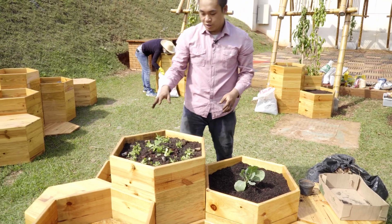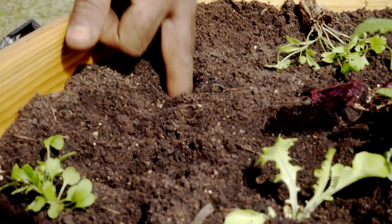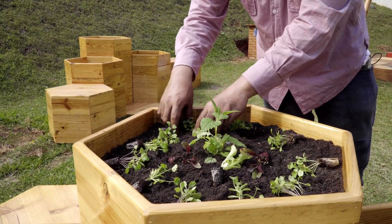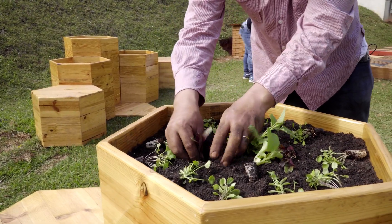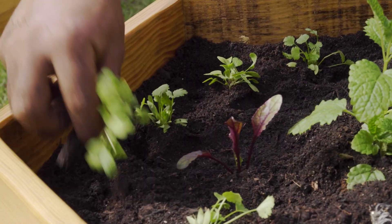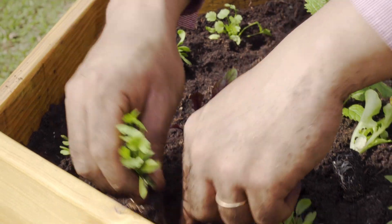Aqui do lado a gente já deixou separado uma próxima etapa com as hortaliças. Aqui a gente vai usar principalmente os conceitos de sucessão natural. Então é plantar uma rúcula intercalando com um coentro. Aqui a gente tem uma beterraba e aqui uma alface. A sucessão natural — por quê? Porque cada uma vai crescer num tempo, e é um tempo diferente de colheita também. E assim a gente consegue aproveitar melhor o espaço.